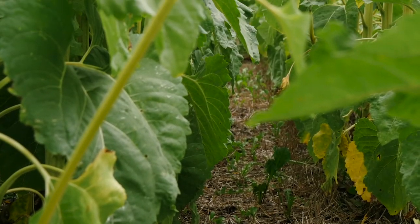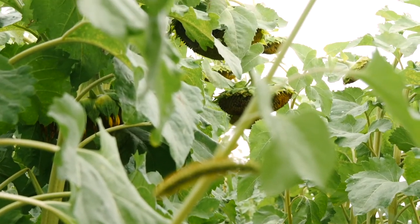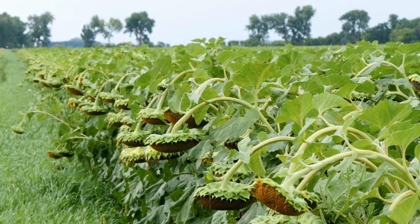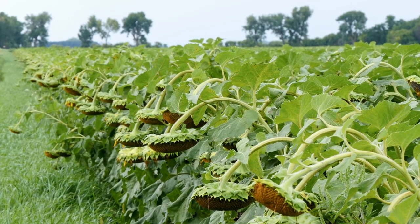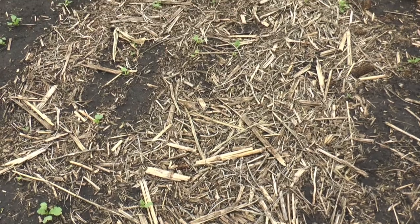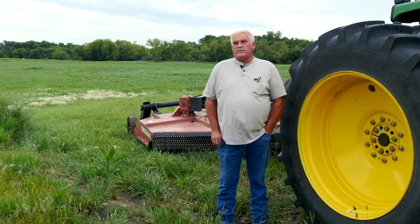We had some sunflower strip cover crops that I did this year. In those six strips there were 29 different species that we tried. There were six people that had recommendations to plant at the same time as seeding the sunflowers. One plot was on rye stubble and the other plot was on teffgrass stubble.